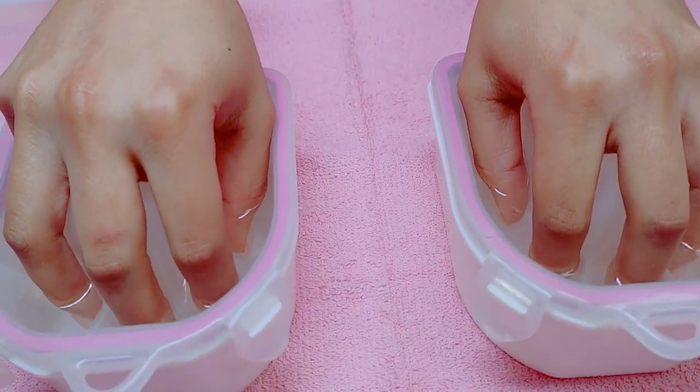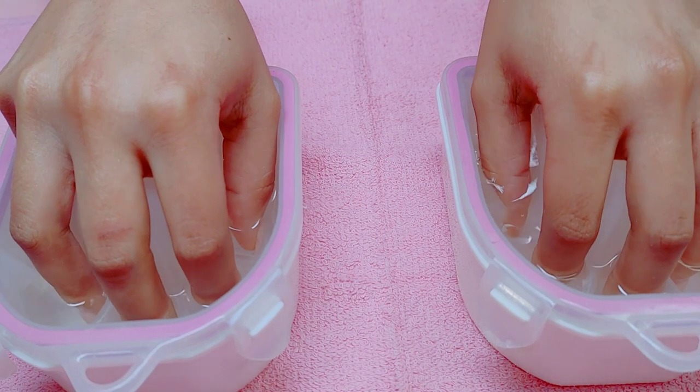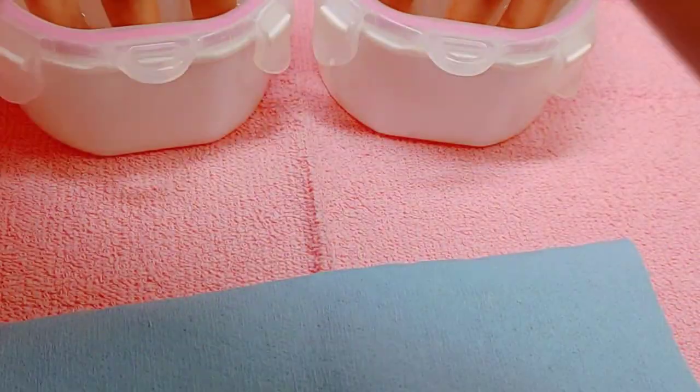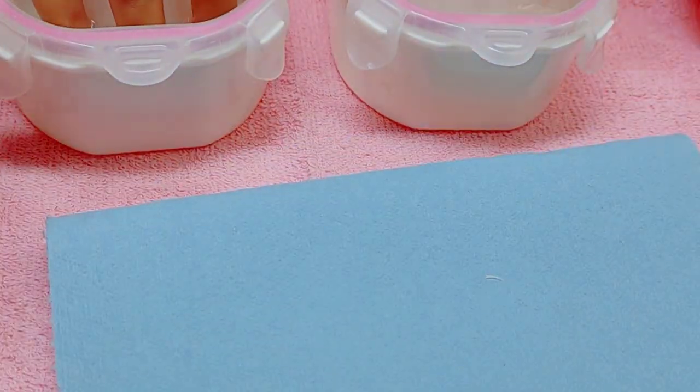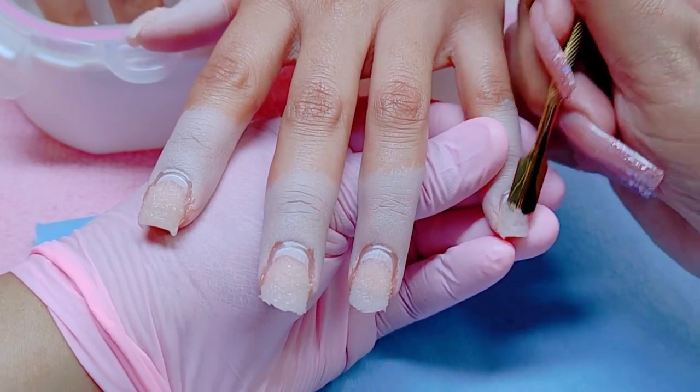I'm using my coarse five-in-one drill bit from Melody Susie. I was removing all that bulk off and then decided, you know what, never mind — we're going to do a soak-off.